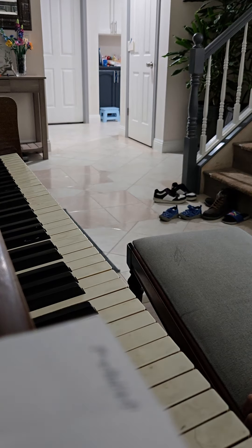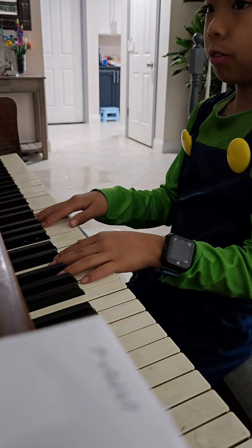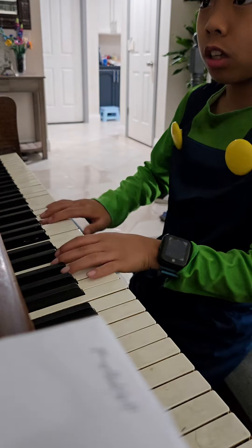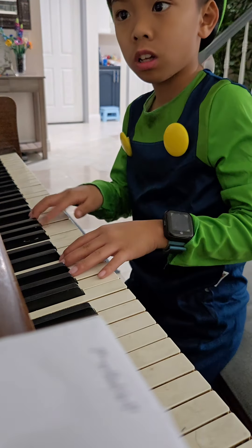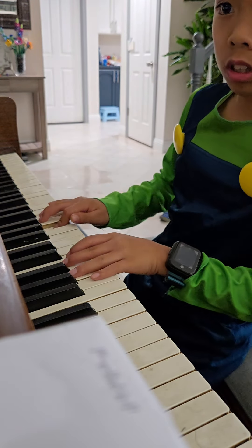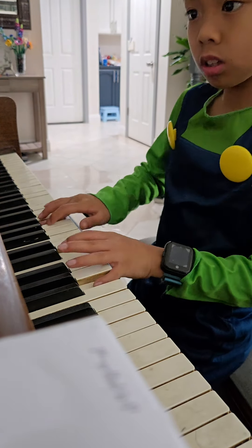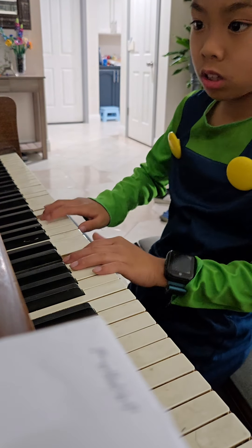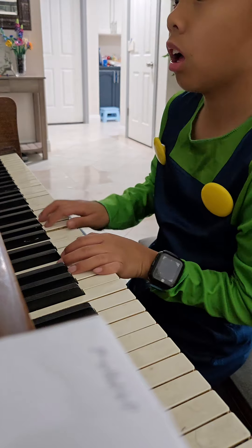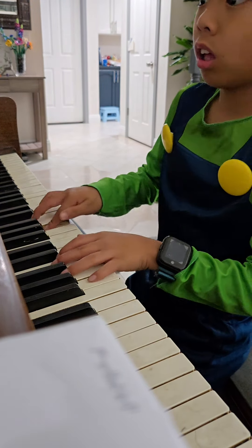And let's get into the piano. So it's gonna be in G position. You won't be able to learn the line though. Here we go.